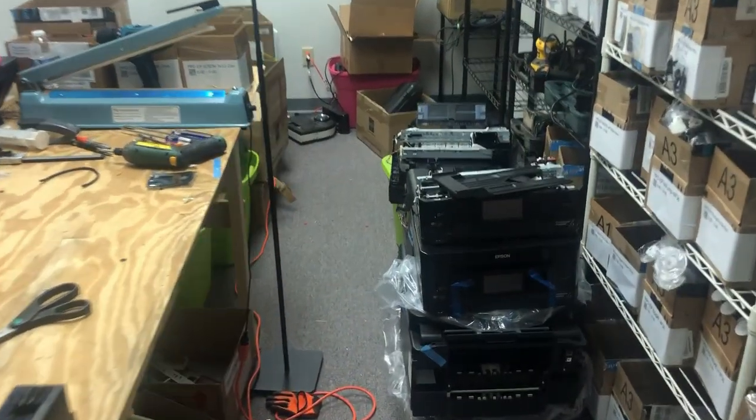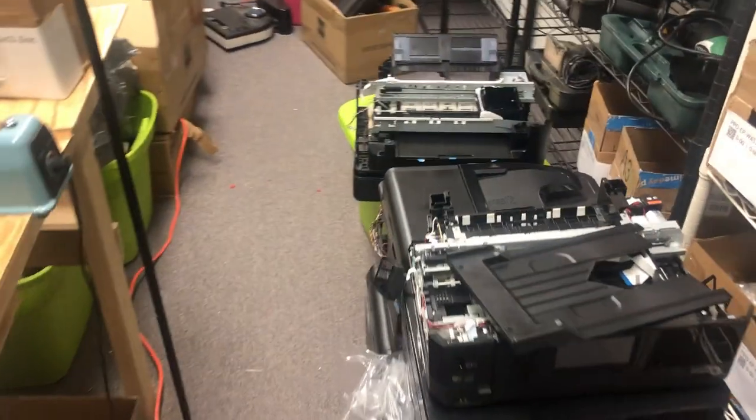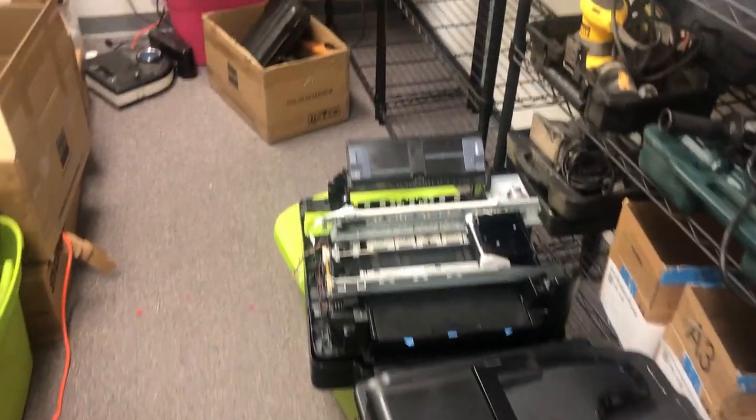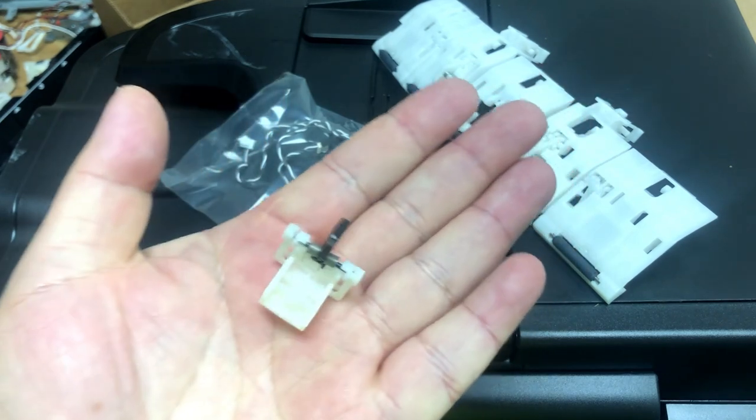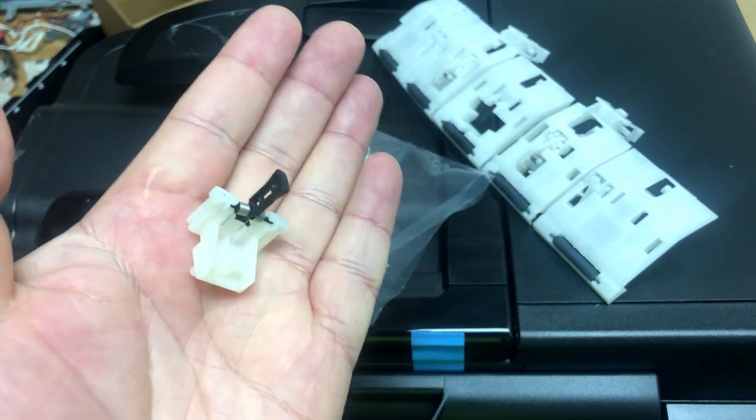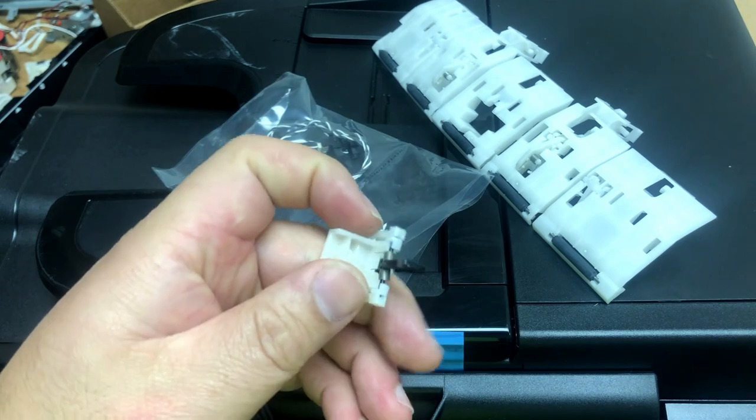Hey guys, Kevin here, back to the workshop again. Today we're still talking about paper jams — sometimes you beat a printer so hard this little piece comes out and you know where it came from, but you don't know how to put it back.